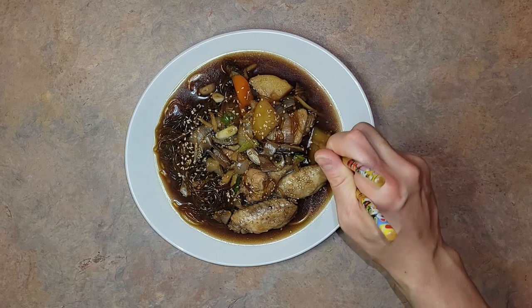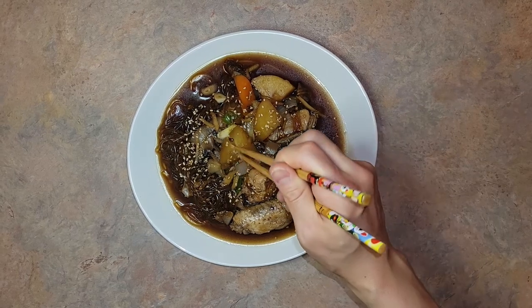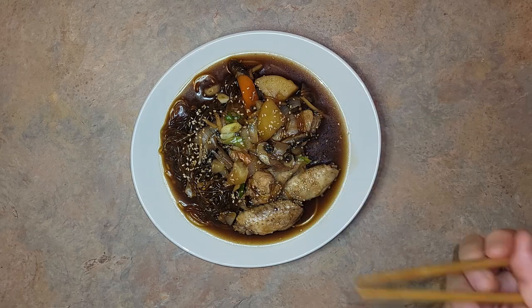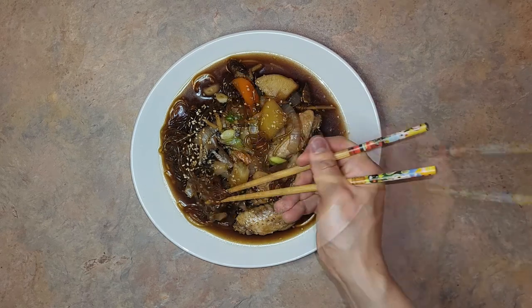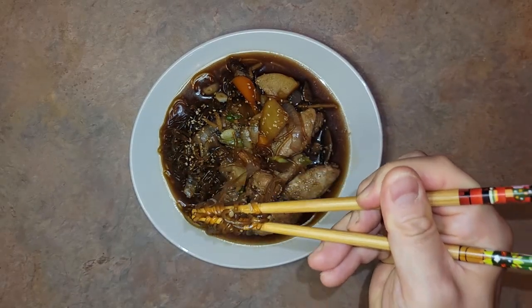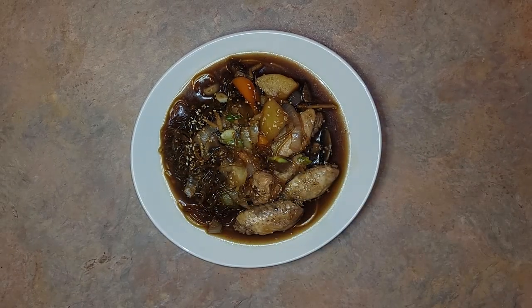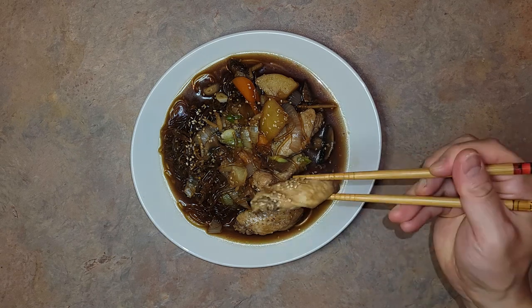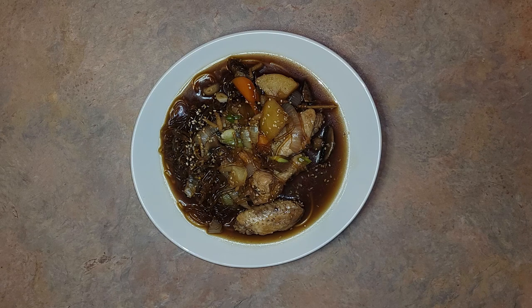The result will be a sweet and salty, umami-packed dish with tons of fragrance. The potatoes should be nice and soft, having soaked up a ton of the flavor from the delicious broth. The glass noodles offer their usual incredibly chewy texture, also having soaked up more of that amazing broth, and the chicken should retain a slight chewiness while still being able to easily come off the bone.